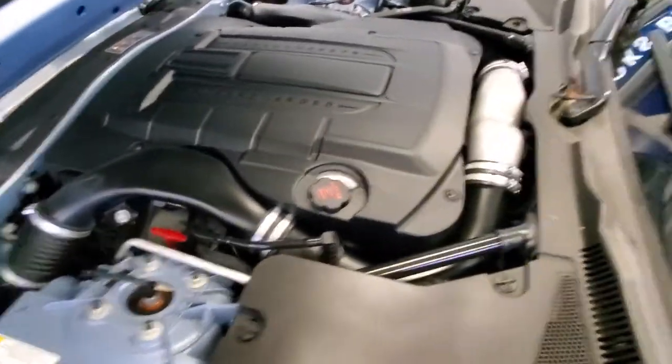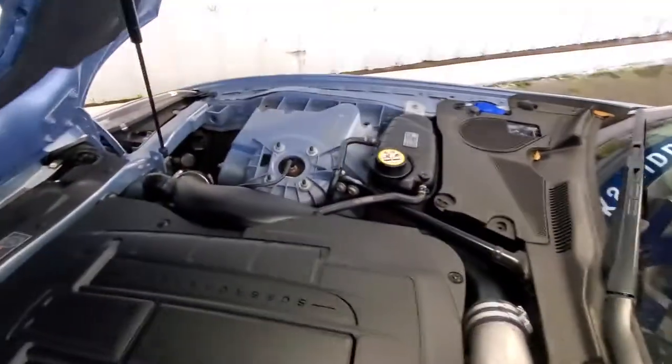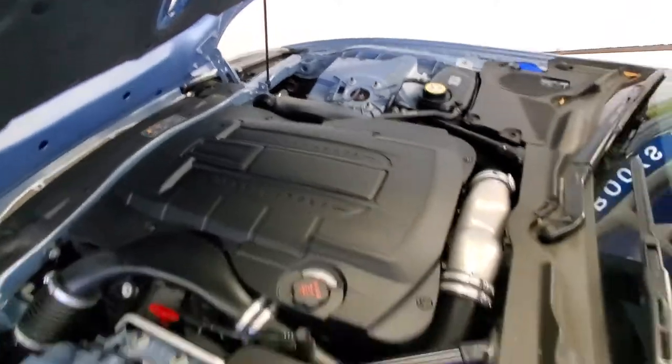The engine bay looks good. Sounds good. Couple of leaves in there.